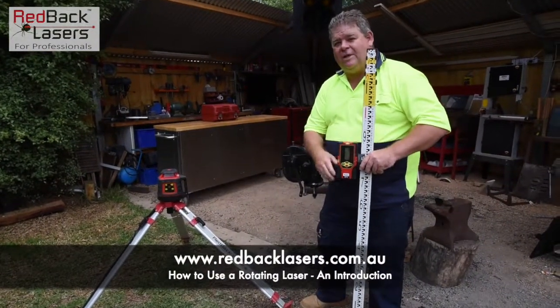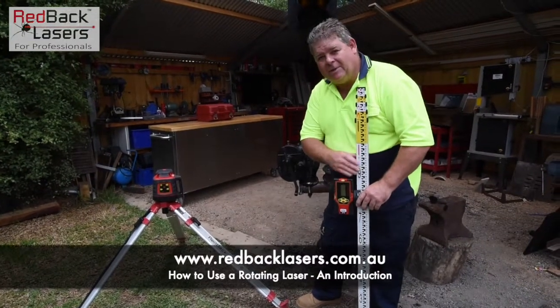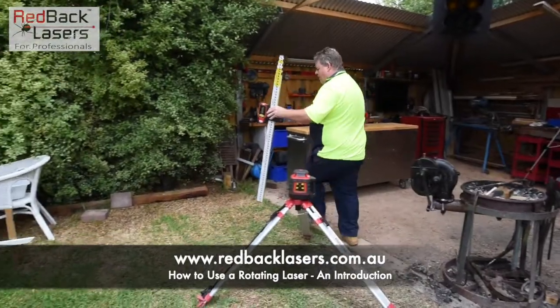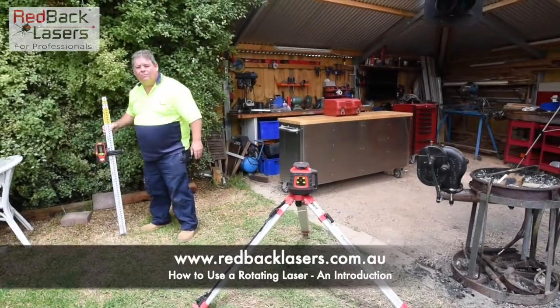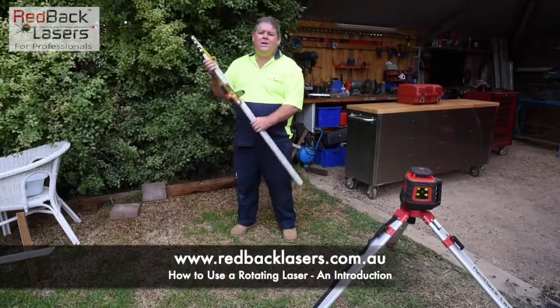Sometimes it can be tricky to get it to flatline. Sometimes you might just decide you're going to go up and down over that flatline — and that's good enough for your purpose. From there we can go off to another point, so we might have a point over here where we want the same height. We can just adjust our staff until we've got the right height, put a peg in on the ground, and mark that at the right height.